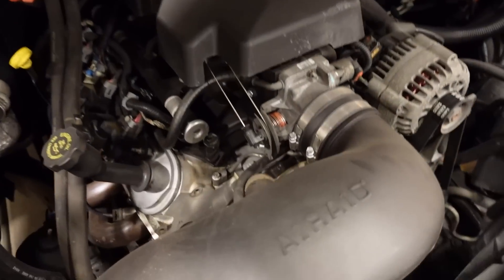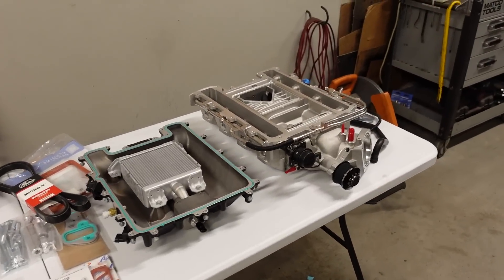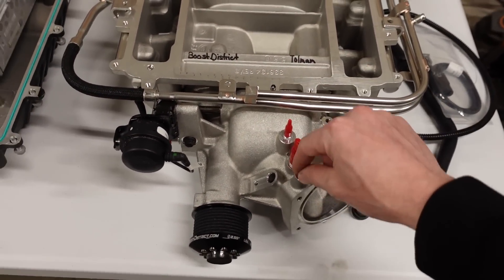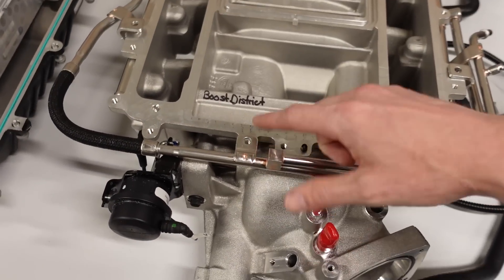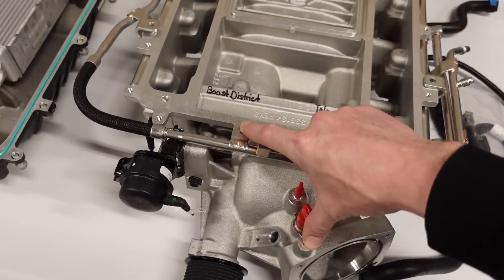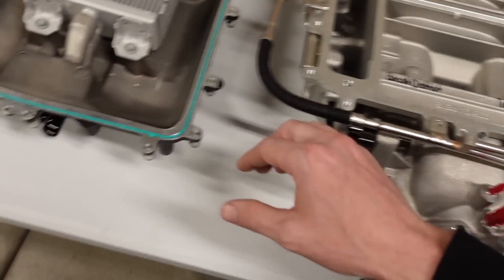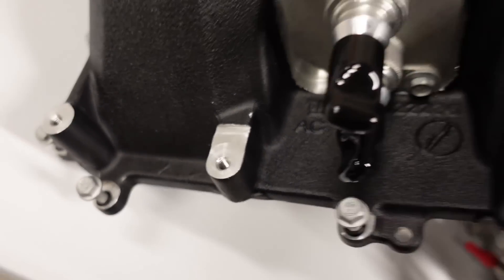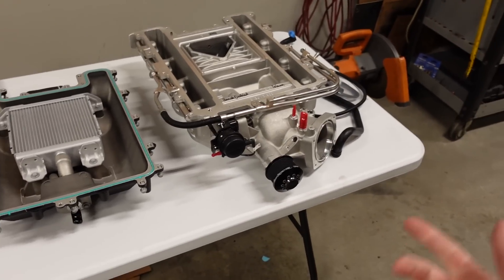The most annoying thing I'll have to build is a throttle cable bracket. The Gen 4 LS that the LSA supercharger came on was all drive-by-wire, but my older Silverado is drive-by-cable. Motion Raceworks does have a really trick-looking billet bracket, but from the pictures it looks like it might interfere with the fuel rail. So I'm not sure if I can buy that bracket or if I'll have to build one of my own. If you have a cable throttle body, keep in mind you'll have to make some sort of bracket.